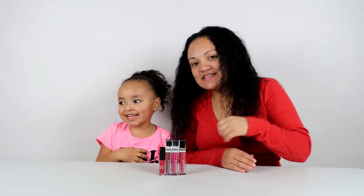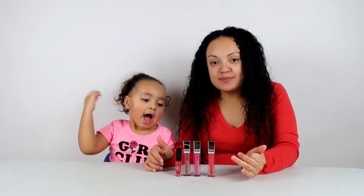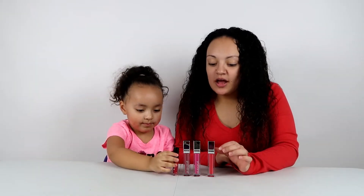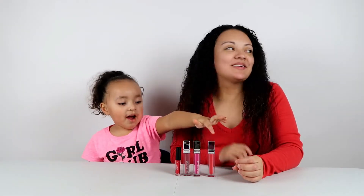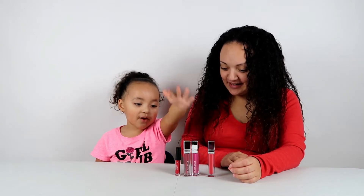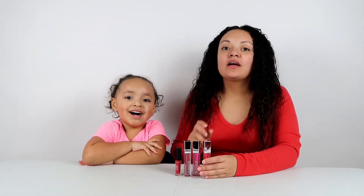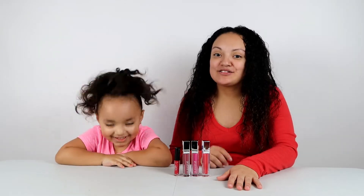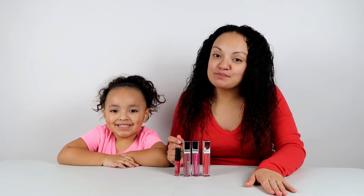Hi guys! Like Emma said, we're going to be doing the 100 layers of lipstick. So we have 4 different colors of liquid lipstick — red, pink, brown, and red. And we're going to be applying each one onto my mom and me. We're going to apply 100 layers of liquid lipstick and see how our lips look after that.